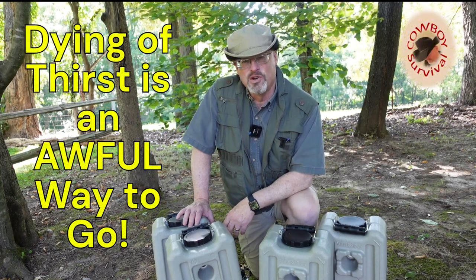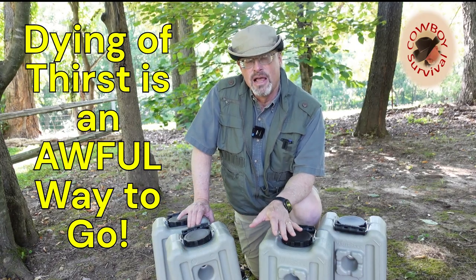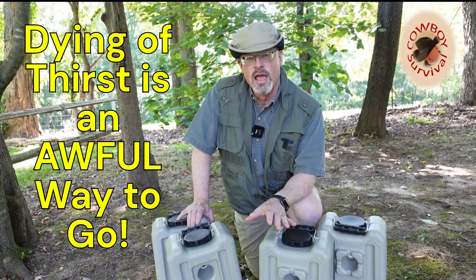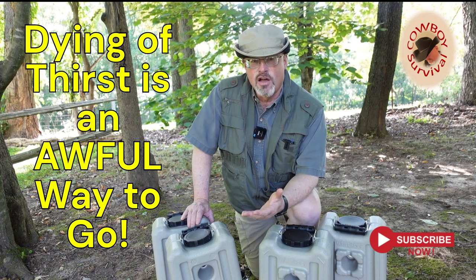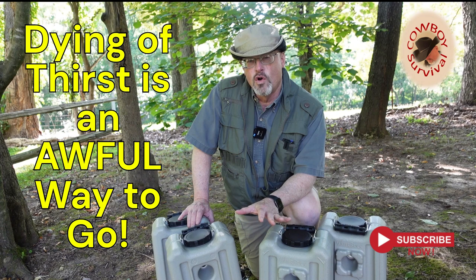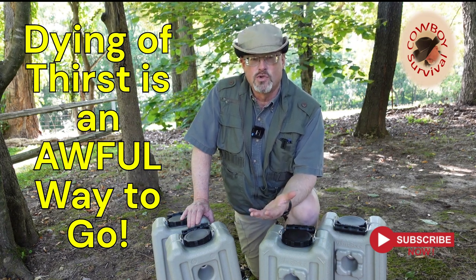Hey there everyone and welcome back to Cowboy Survival. I'm Richard and what we're going to do in this video is talk about the purification and storage of large quantities of water at your home. There may come a time when the water is unusable, it might be cut off, it might be contaminated, and you'll need quantities of water at home to survive while the water is being prepared or while you find a new source of water.